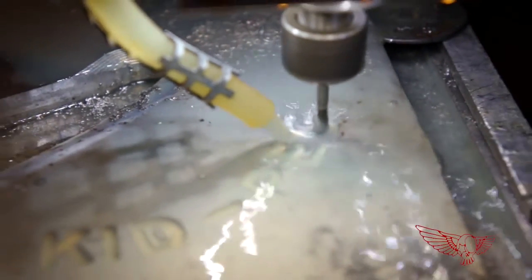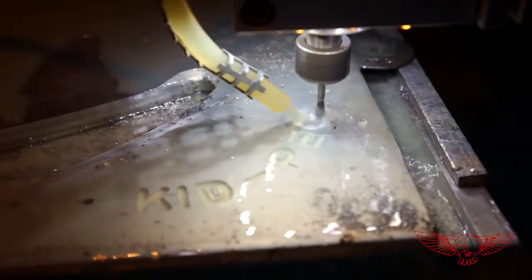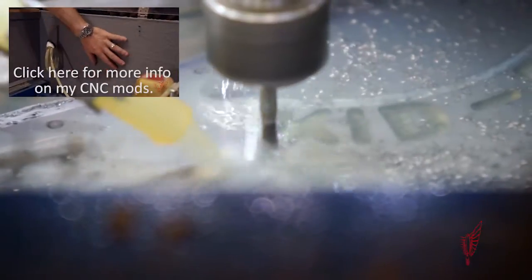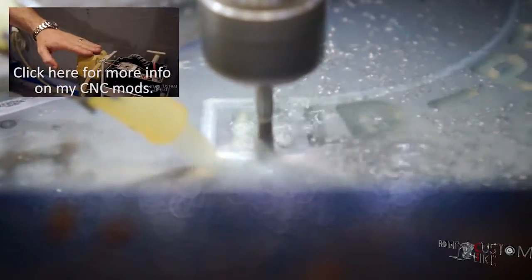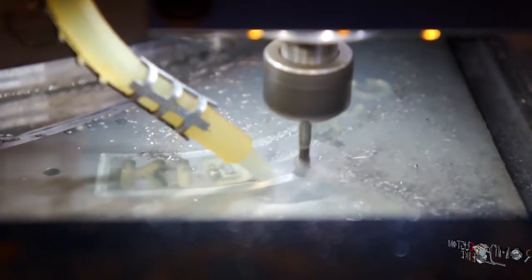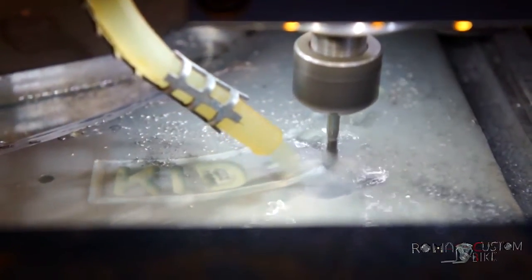My CNC machine is a slightly modified Step4 brand Basic 540 — you can look at the link on screen. What I can manage to do with it is run it at 160 millimeters per minute, at a depth of 0.3 millimeters per pass, with a 3 millimeter diameter end mill.